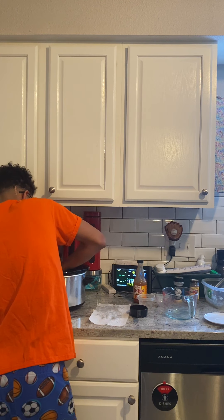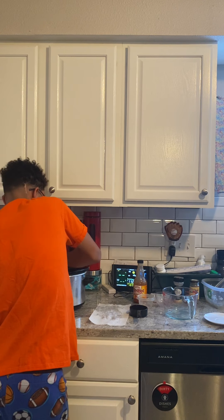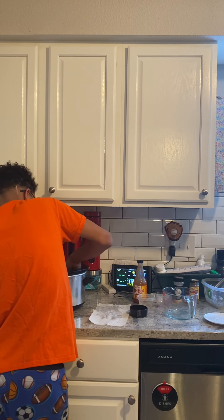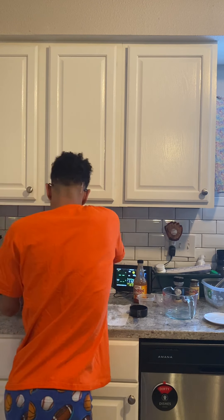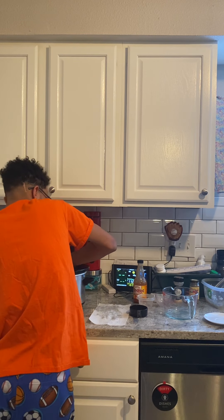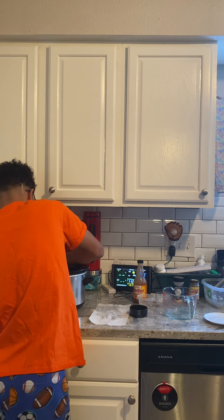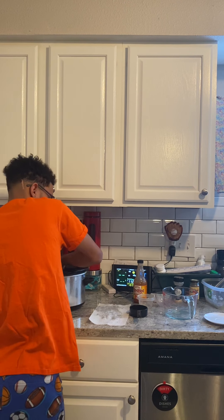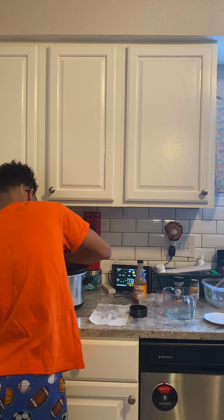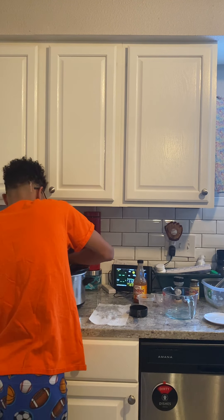I'm going to come in here with my hands and mix the whole thing together. I'm going to cook it for six hours until the chicken is pulled apart and tender. You want to make sure that your chicken breast is thawed out. If you have frozen chicken, you can still put it in the slow cooker and cook it for six hours frozen, but ours is nice and thawed. The cream cheese will melt in the slow cooker as this cooks all day, so we don't have to worry about that.